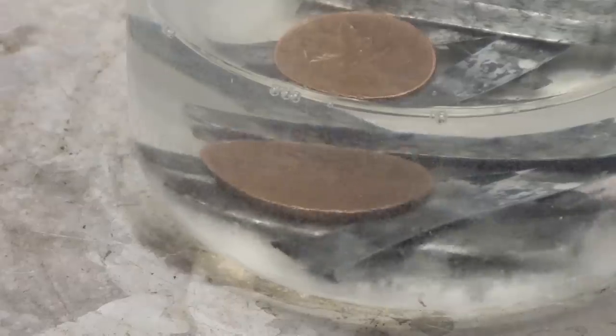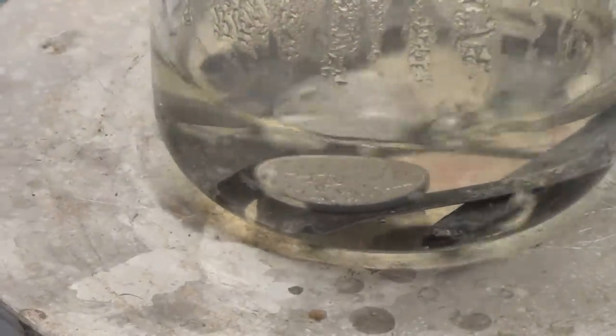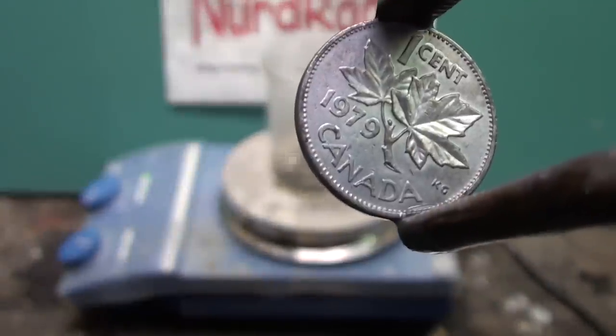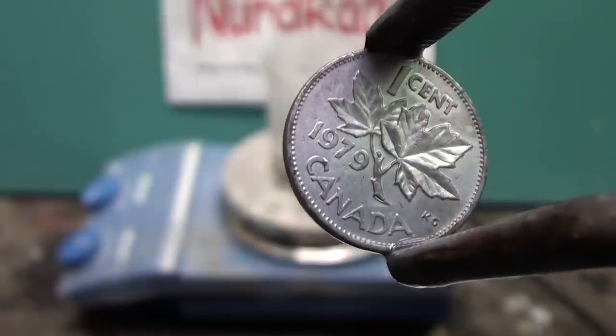This takes about 10 minutes so I'll skip over that. Here you can clearly see the more silvery color of the penny. We've just turned a copper penny into a silver one. Sure it's a trick, but it looks cool.